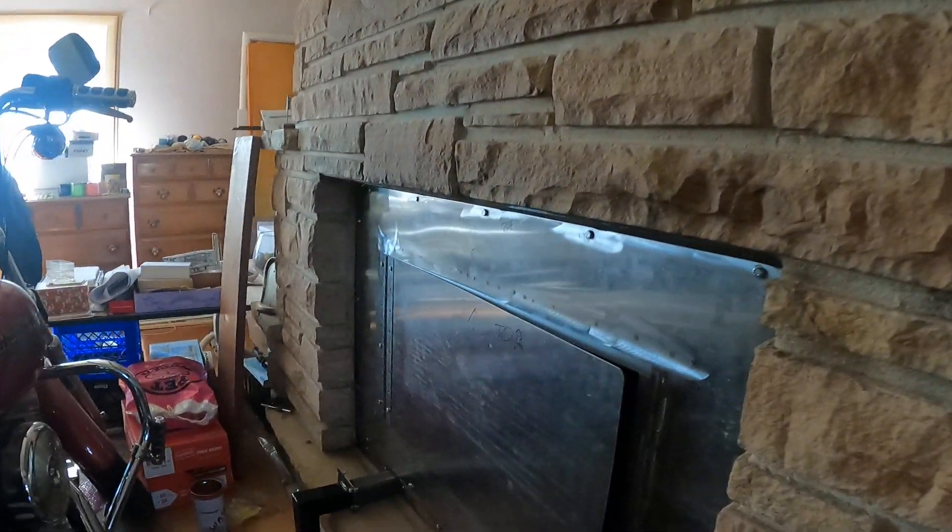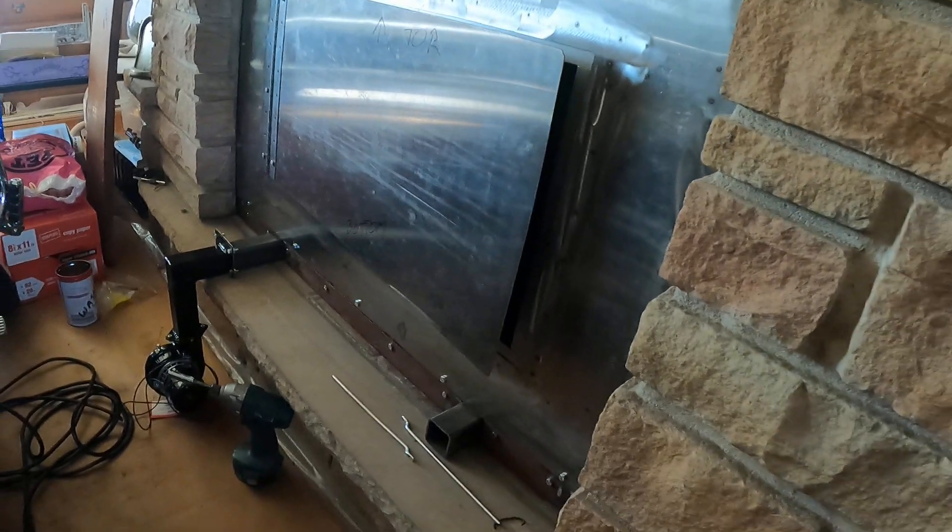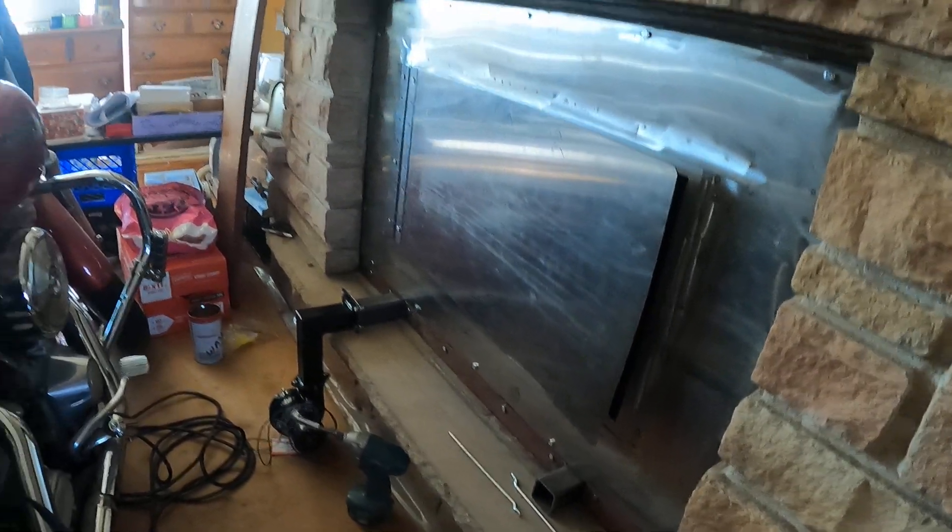Hello everyone, we're tri-fitting the door today. We're going to the basement to make latches. As you can see, the door is partly open, so we want to make latches to make sure everything fits. We're going to see how it goes — coming downstairs right now.